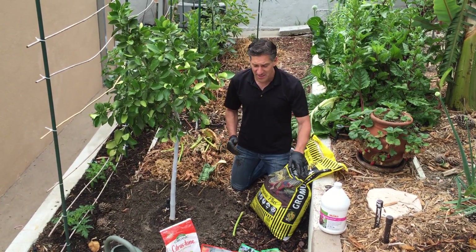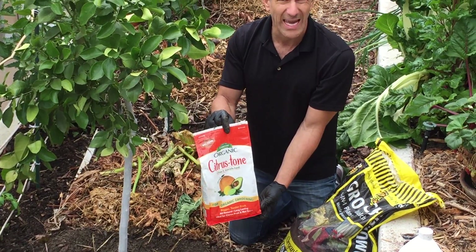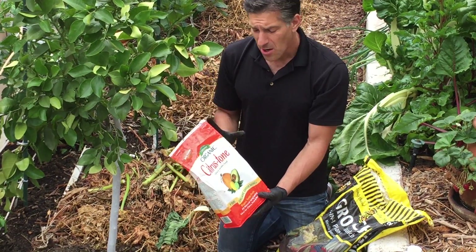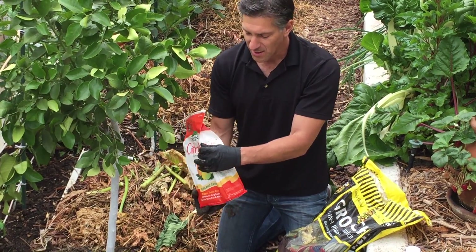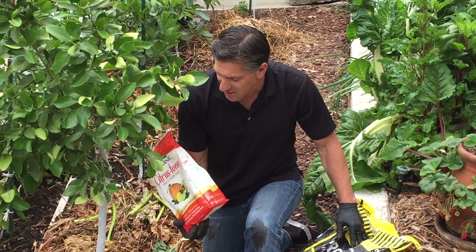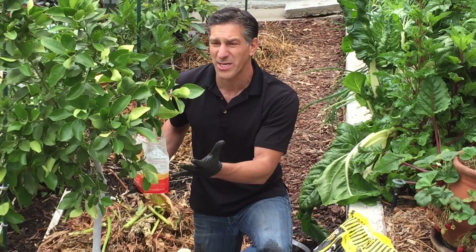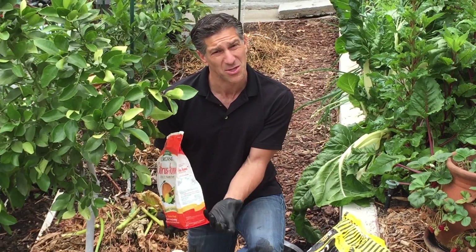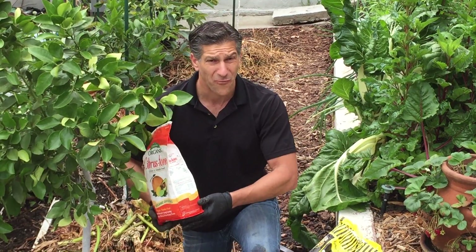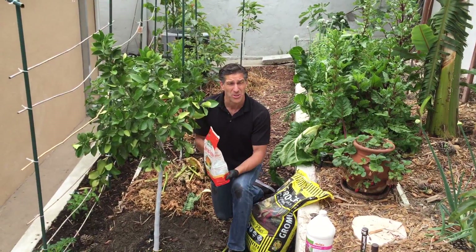A lot of people pick up the wrong stuff when visiting garden centers. This here is a product called Citrus Tone made by Espoma. It's derived organically — from sea kelp, bone meal, blood meal, feathers, and other natural products. They create a product that's 5% nitrogen. The numbers on the back say 5-2-6, meaning 5% nitrogen for luscious green growth, 2% phosphorus for flower and fruit development, and 6% potassium for disease resistance and root strength. By gardening organically, there are also a lot of micronutrients in there that plants need.